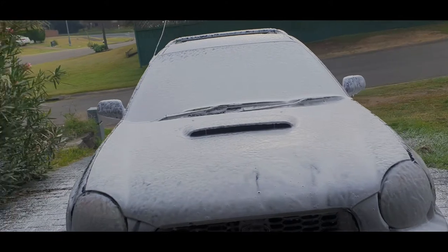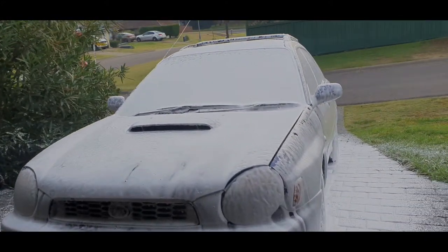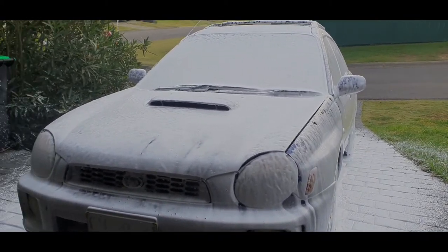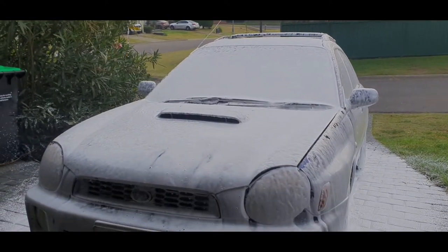If you've got a pod filter, make sure you cover it up - learn that the hard way. The other day we had an issue with a bit of a miss and found out there was a bit of water in the air filter, so I'll put a bag over it.